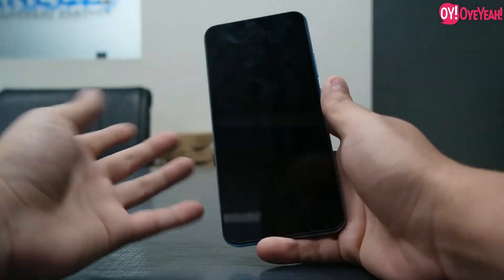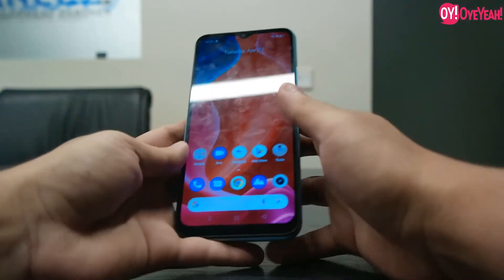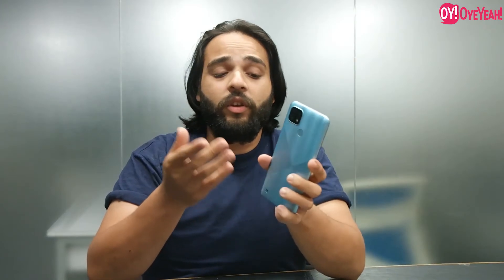I have already told you about the battery and the smartphone. So this was the review of the Realme C21. Personally, I liked this smartphone because of its price-to-value ratio.